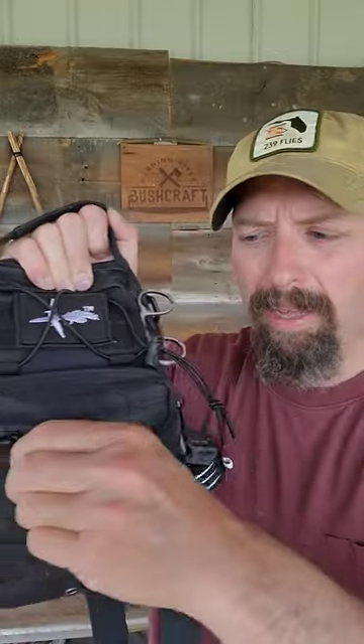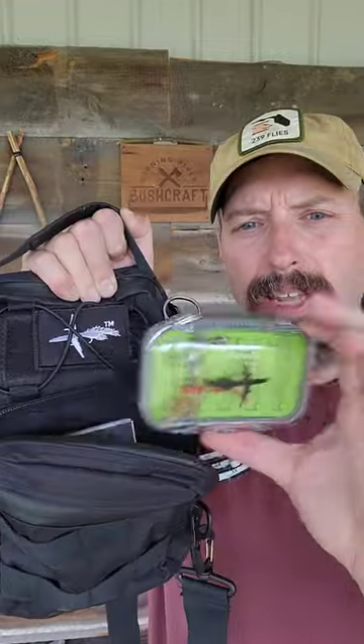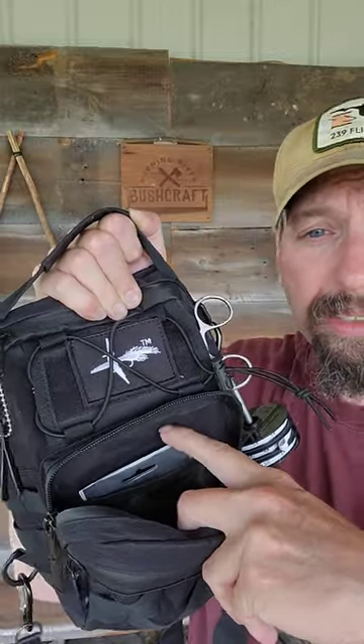Inside here I've got a little slide pocket where I've got my forceps. I've got a small pocket in the front. This mid-sized pocket opens up and that's where I've got my fly box. And then there's a back pocket here as well, so I've got all my extra leaders hidden in there nice and flat out of the way.